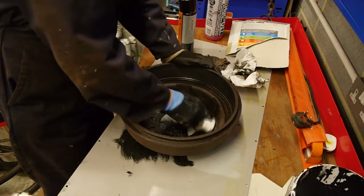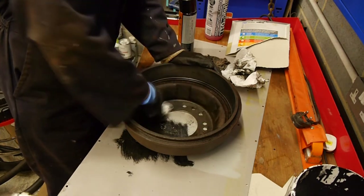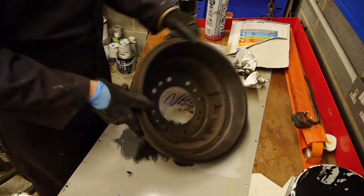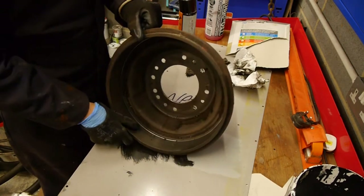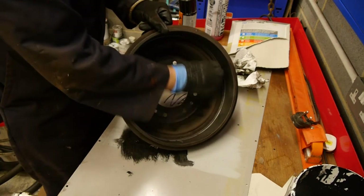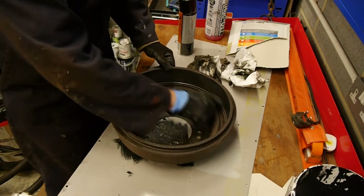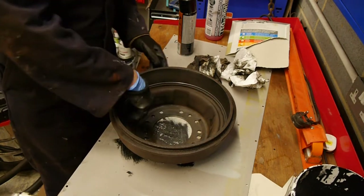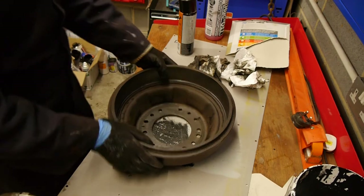That'll do for a quick clean - I'll clean these again before we put it back on, but I've got rid of most of the crud. I think it probably wants to go around with a wire brush inside because there are a couple of spots I don't like the look of. There might still be some oil and contamination hiding inside here.